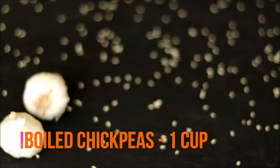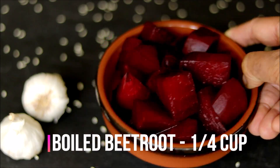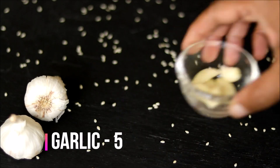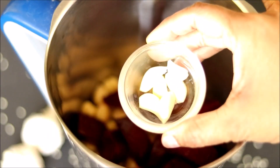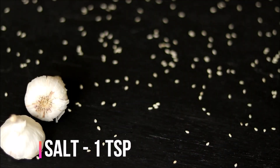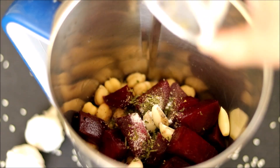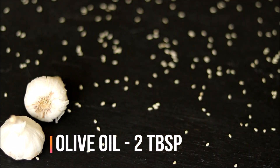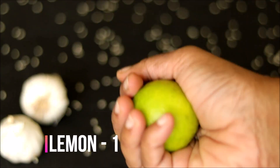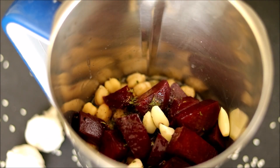The first ingredient you need is some boiled chickpeas along with the water, and I'm adding some boiled beetroot, some garlic — around 4 to 5 cloves will be enough — pepper powder, salt, some parsley. If you have the fresh one you can add that, then some olive oil and some juice from one lemon.